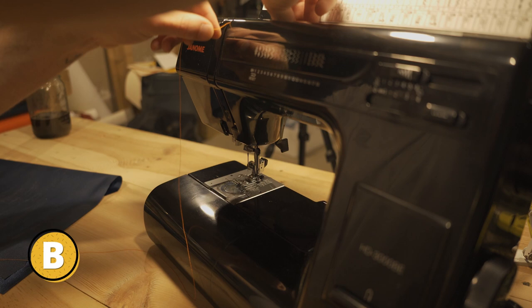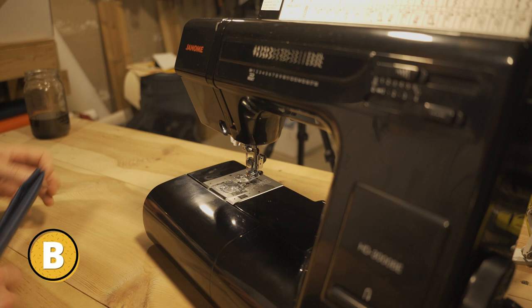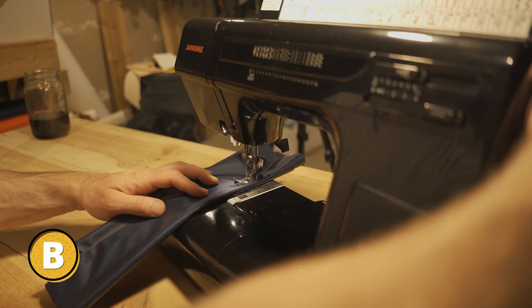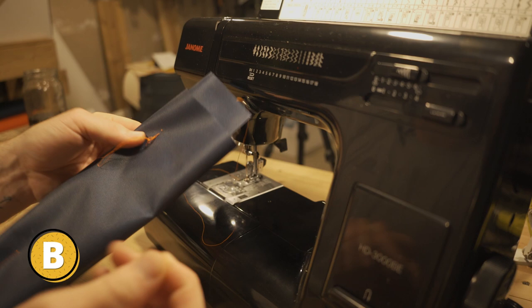So the foot's down — I'm going to thread the machine just like I would any other time. Now I've got my thread in, I'm gonna pop in my material and start sewing. And there it is — no good. I didn't even get to a full bird's nest but I did get something that definitely would turn into one. I mean, it's kind of birdy.